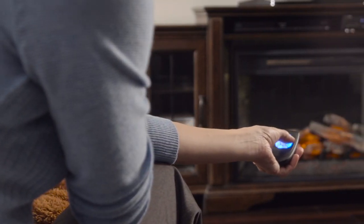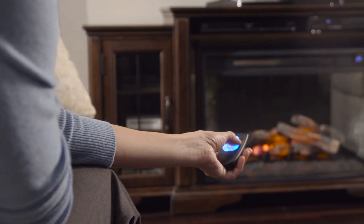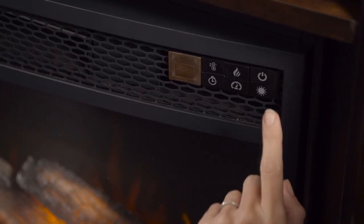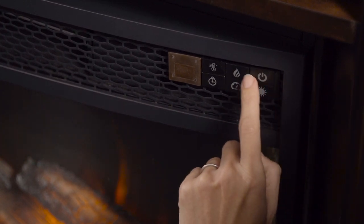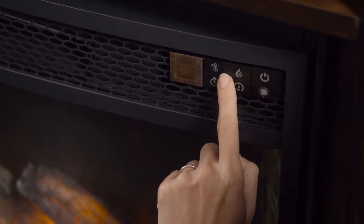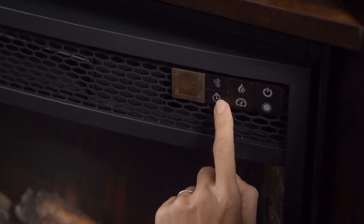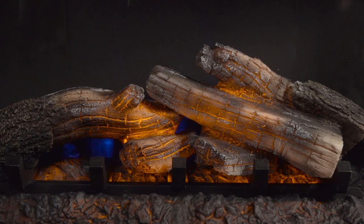The fireplace comes with a backlit remote control so you can customize your comfort from across the room. It features an on-off switch, a glowing log control, a heater thermostat, and a timer function for up to six hours of controlled warmth. You can also control the backlit colors and adjust the levels of brightness.